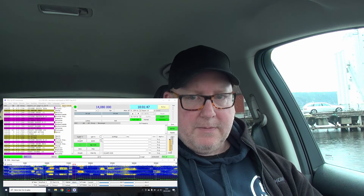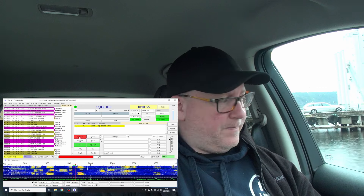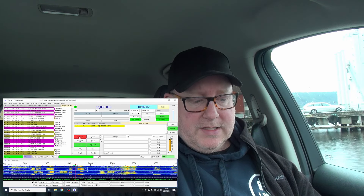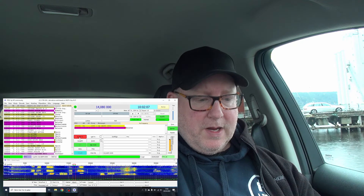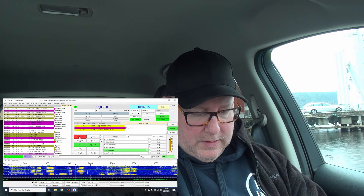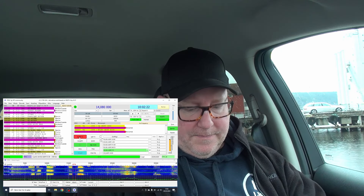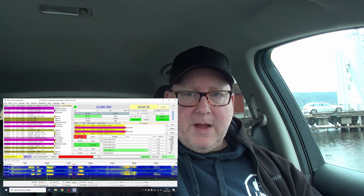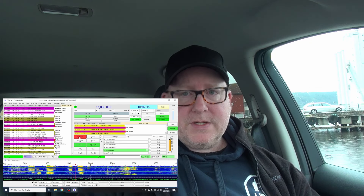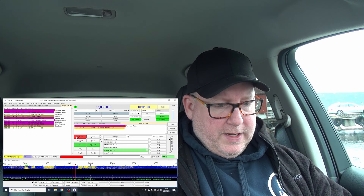The computer is up and running with FT4 on 20 meters. I've spotted myself and I'm logging straight into POTA log — I've made a video or two on that before. It spits out a log already formatted for POTA and uploading to the POTA website. I find a free frequency, press Enable Transmit, and straight away EU1EU from Belarus calls in. I get that logged and ready to go — logged in both JTDX and my POTA logger.